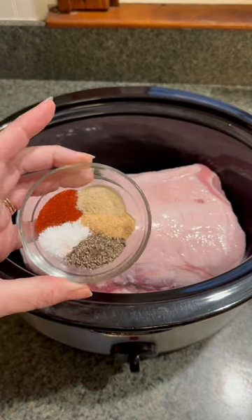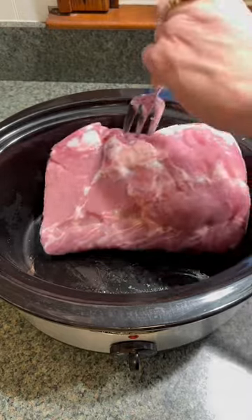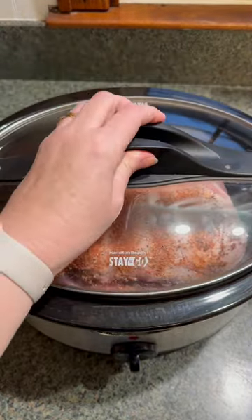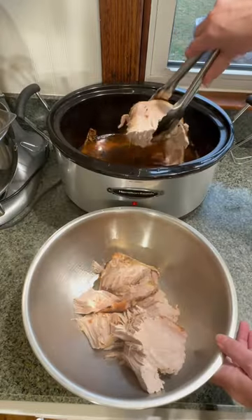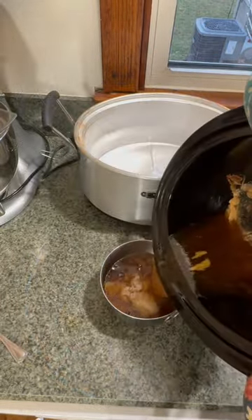I use one teaspoon each of salt and pepper, smoked paprika, garlic powder, and onion powder, and season both sides of the pork loin. Cover and cook for eight hours. Remove the fat from the top of the loin, place the meat in a separate bowl so that you can drain off the liquid.